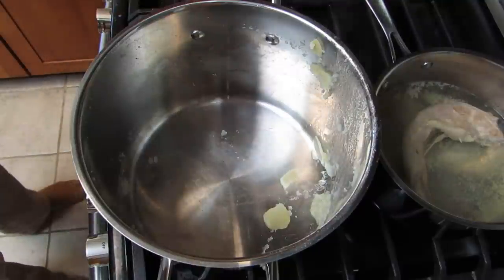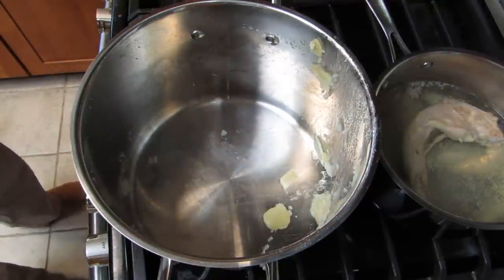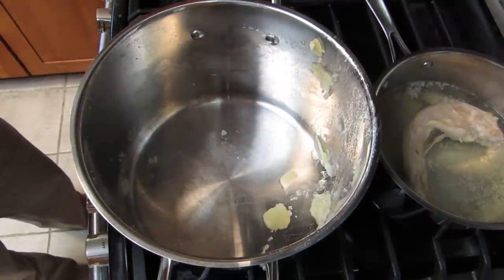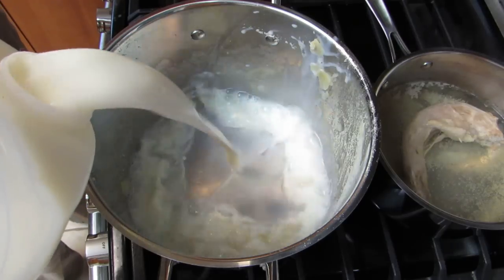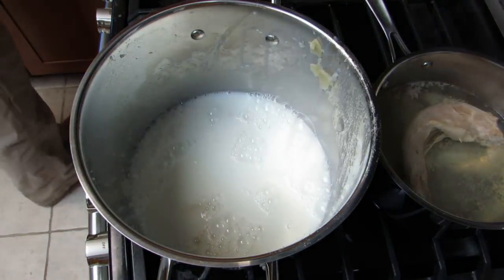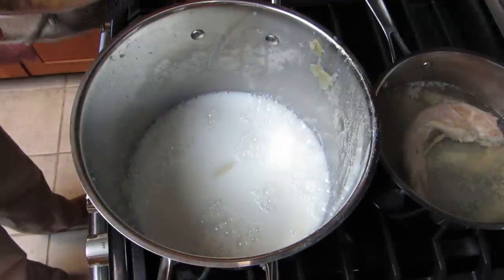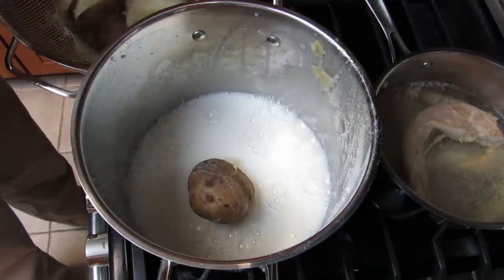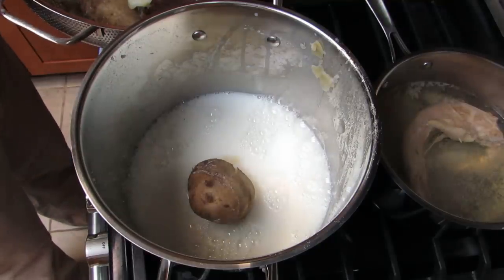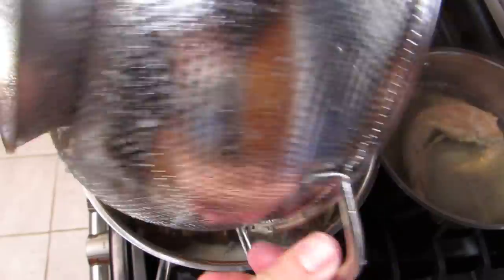So I dumped the potatoes into the colander and got the pan back over here. If you heard me pause when I was dumping that in, it was because some of the skin was falling completely off the potatoes. So I grabbed that skin and tossed it in a separate spot. But otherwise these potatoes are going right back in the way they came out. Oh — hot potato. That worked.